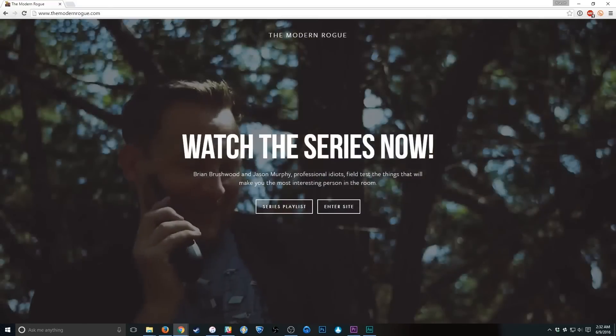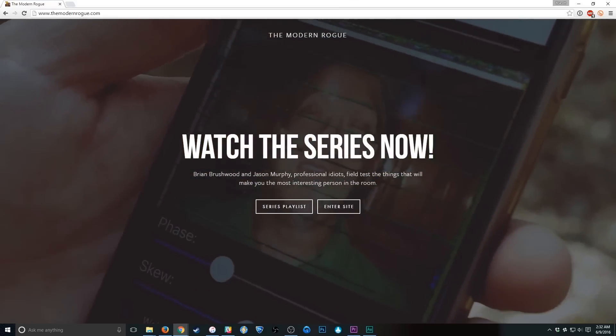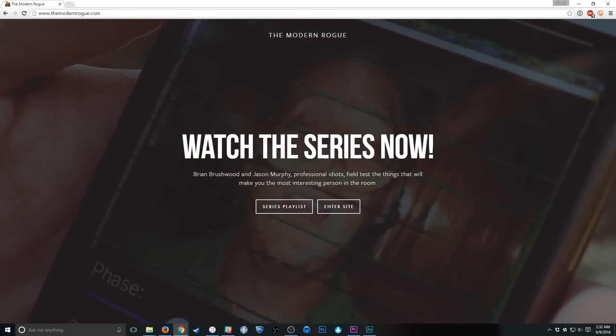Why did we go with Squarespace? Well, in addition to having exceptional 24/7 customer service and beautiful templates... [zap] God damn it! Who loves Squarespace.com? Me. Because I went to Squarespace.com slash Rogue to sign up for my free trial when we set up TheModernRogue.com. The website looks absolutely gorgeous, and that's thanks to their incredibly simple tools. You get award-winning design work and you don't have to have any skills whatsoever. Head on over to Squarespace.com slash Rogue, sign up for your free trial, and when you check out, use promo code Rogue — that's R-O-G-U-E — to get 10% off.